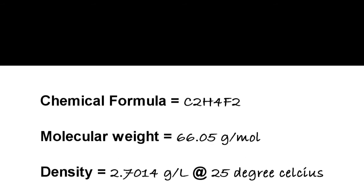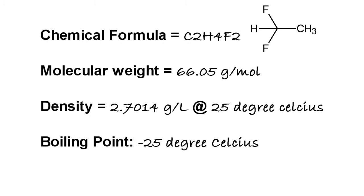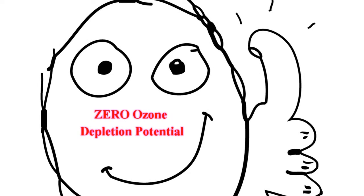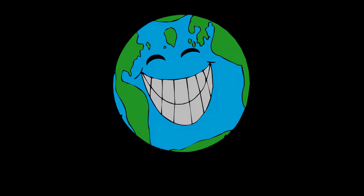1,1-difluoroethane is an organic compound with the chemical formula C2H4F2. This colorless gas has a molecular weight of 66.05 grams per mole, a density of 2.7014 grams per liter, and boils at about negative 25 degrees Celsius. It is often listed as HFC-152A or R-152A as an alternative to chlorofluorocarbons, since CFCs had an impact on our ozone layer. Difluoroethane is said to have zero ozone depletion potential and a shorter atmospheric lifetime of about 1.4 years.